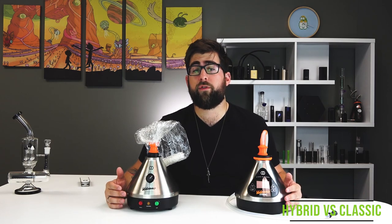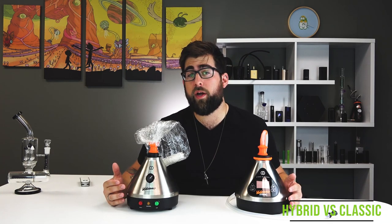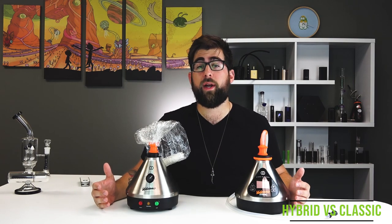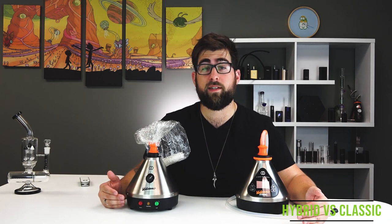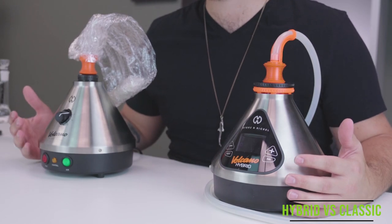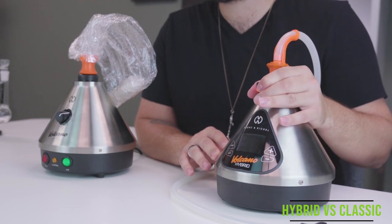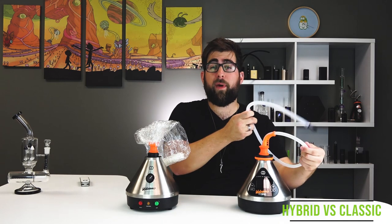I encourage you to explore the Bluetooth functionality. Storz & Bickel have put a lot of time into the app, allowing you to customize little things like screen brightness and auto shutoff time. It also unlocks more major features, like what Storz & Bickel are calling workflows and iterations, which allows you to fine-tune how your Hybrid can operate. Want to set it to a specific temperature, run the fan for five seconds, and then increase the temperature again without actually touching the Volcano? You can do that now. The chamber for the Hybrid has been slightly redesigned, now locking onto the top of the device to accommodate the whip and minimize any accidents when mindlessly pulling on the tube or passing it back and forth.